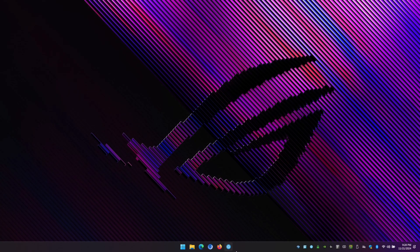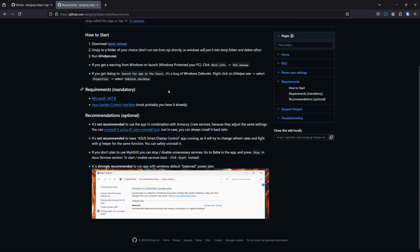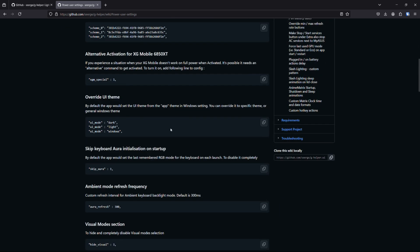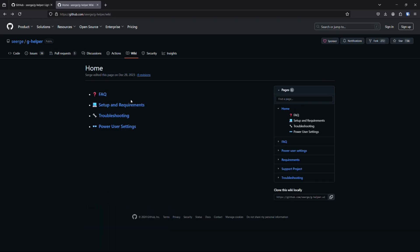That's been a detailed overview of G Helper — hope you found that helpful. Another resource to point out is the G Helper wiki on their GitHub page, where you'll find lots of helpful troubleshooting tips. Please read through this stuff before commenting that something isn't working. There's also a Power User Settings section with lots of different options to really customize how your machine behaves. I urge all of you to go and read all of this if you're going to be using G Helper to control your laptop.